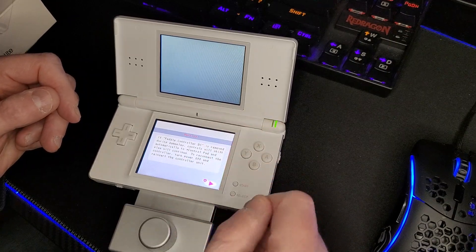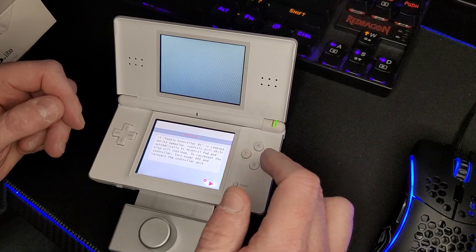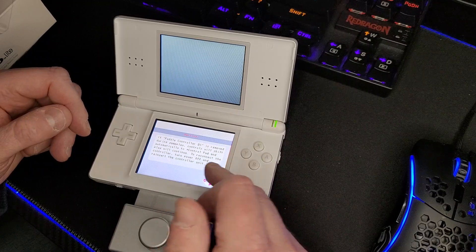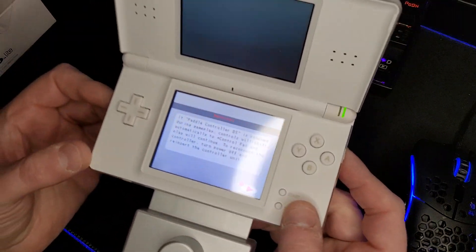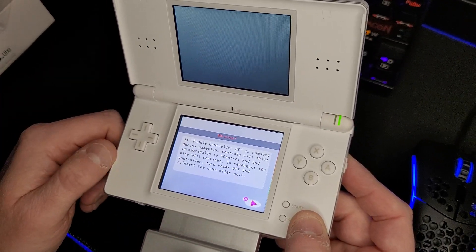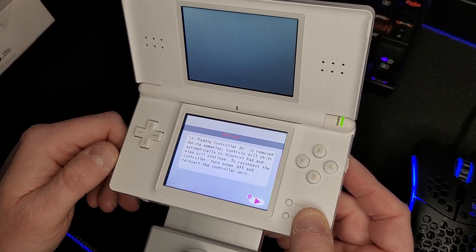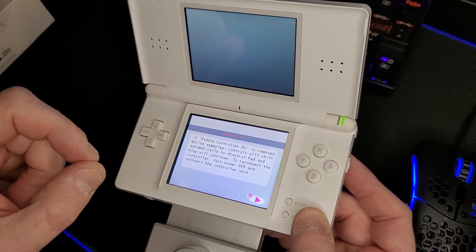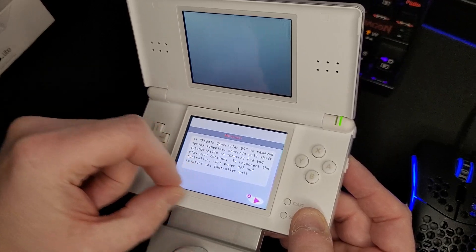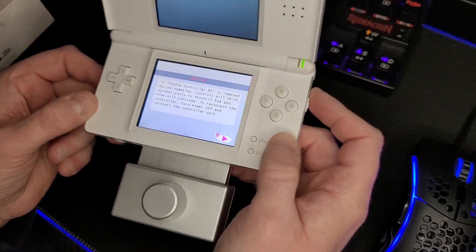A lot of these games are still on here — I haven't used this flash cart in probably 10 years, including this Arkanoid. So the first thing we get here is a screen showing 'paddle control is removed,' which reverts to a control pad scheme. The other options are control pad or stylus — the stylus works decently moving it back and forth over the paddle — but nothing beats this spinner. This was made for it.